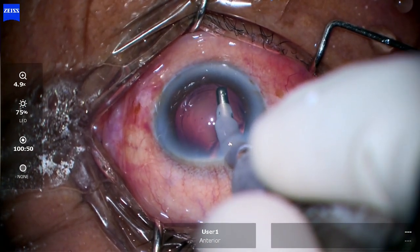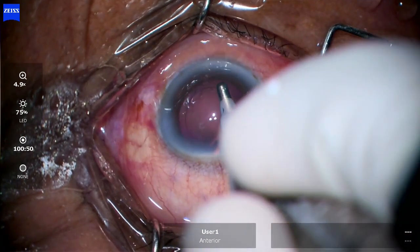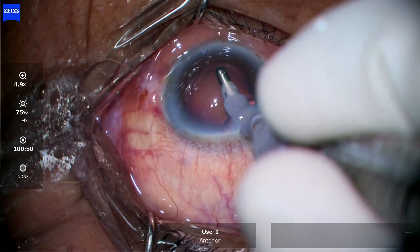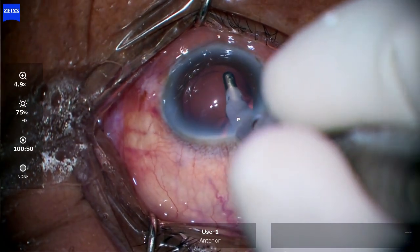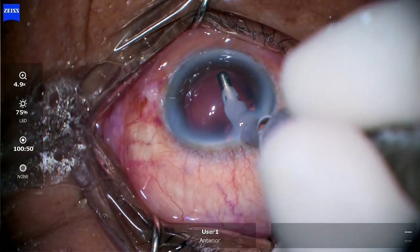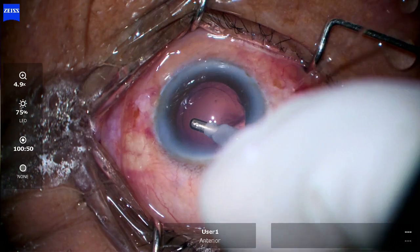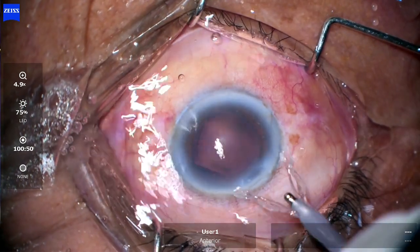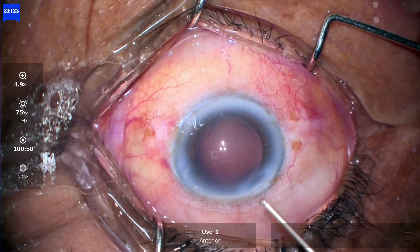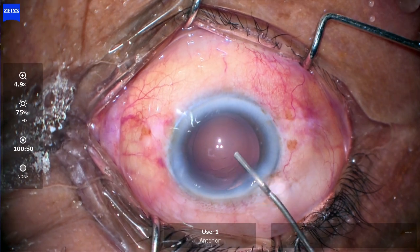Polish mode is very good for doing this kind of thing — I was trying to grasp that remaining cortical part with the polish mode because it is quite safe. Finally it is done. Then putting visco — you have to check for any rent in any quadrant.